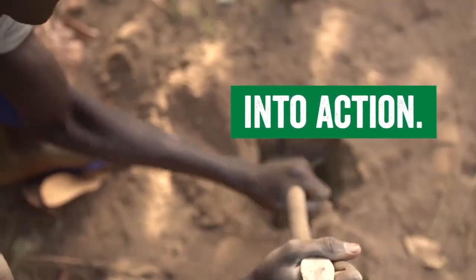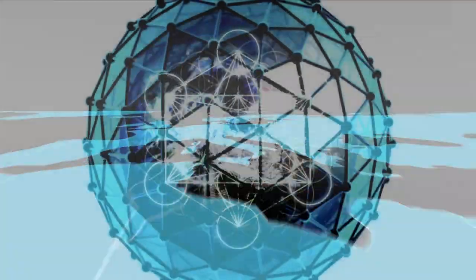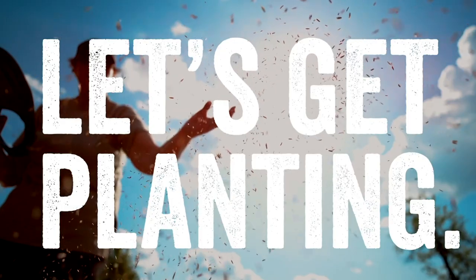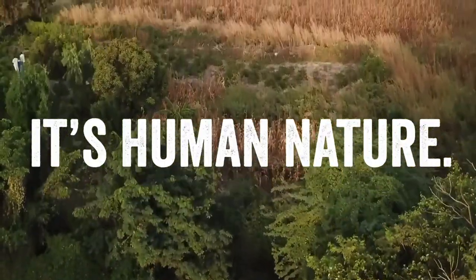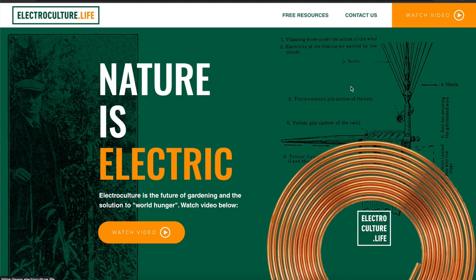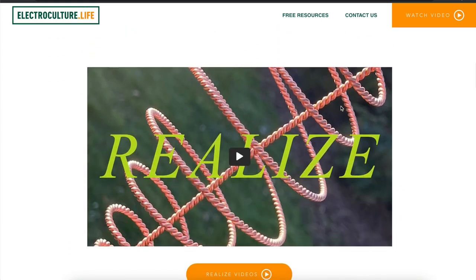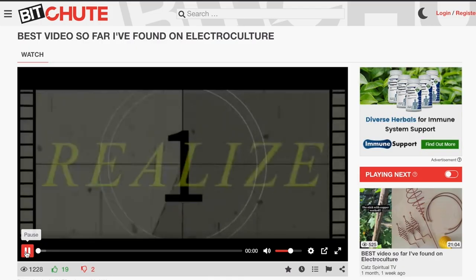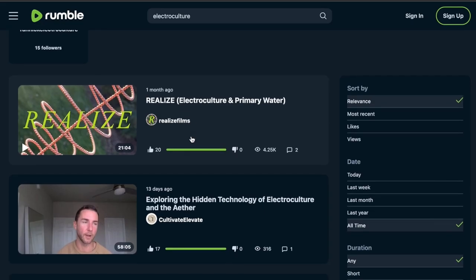This documentary sets out to tell the stories of pioneers from all over the world who are working together to bring electroculture back into the public conversation. With your help, we can bring electroculture out of the shadows and get this information to the people who need it most. So far, we have launched the website electroculture.life as a free information resource, and our first video about electroculture is now the most viewed video on both BitChute and Rumble regarding this topic.